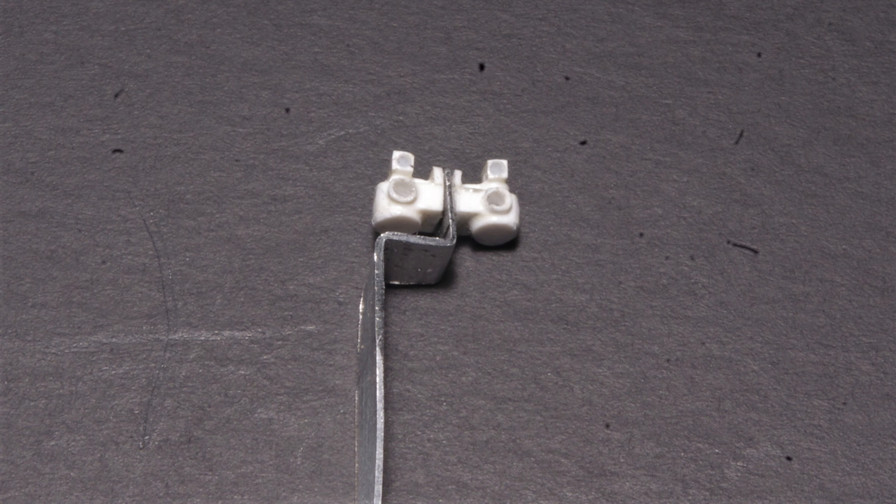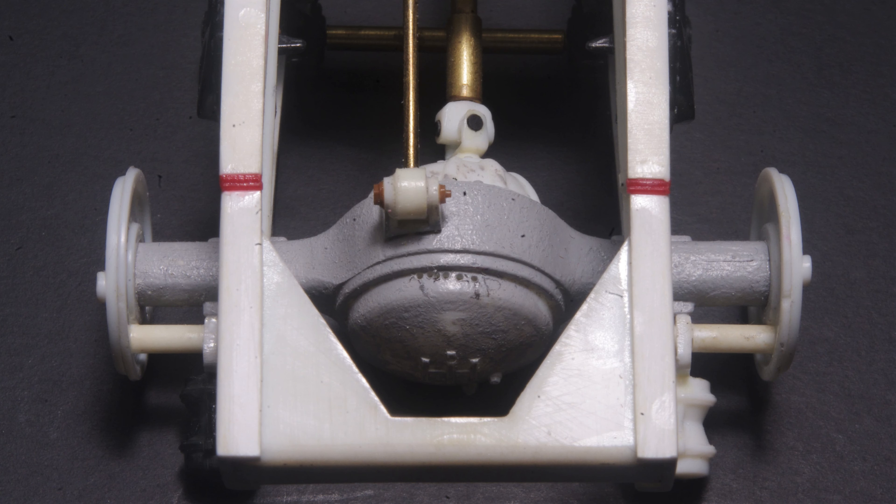One set of quick-release valves attached to the mounting bracket and ready for installation on the axle. I've left the mounting bracket extra long so that it can be installed into a slot cut in the axle housing, rather than just relying on a glue joint.